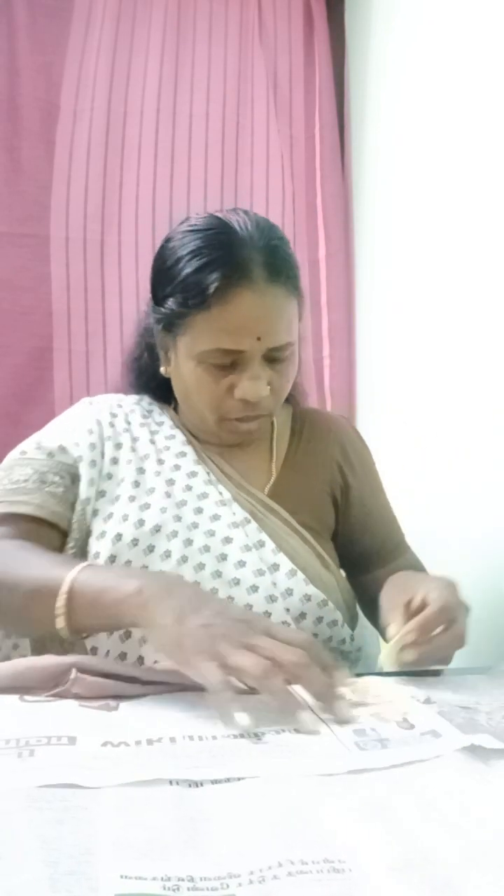We put on the left hand. We put on the dress. This is the right hand. I am going to make the left hand. You can add the side. We put on the right hand. We have to put the paste in the left hand side. Now we will put the paste in the past. We will paste the paste in the paste.